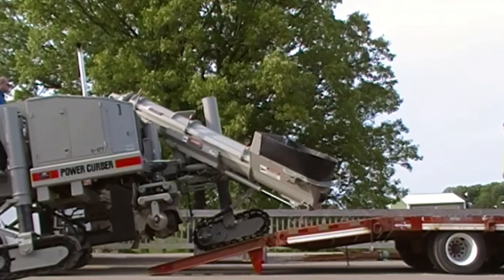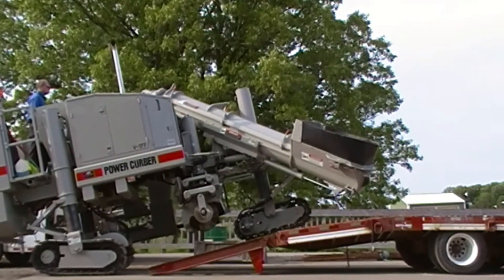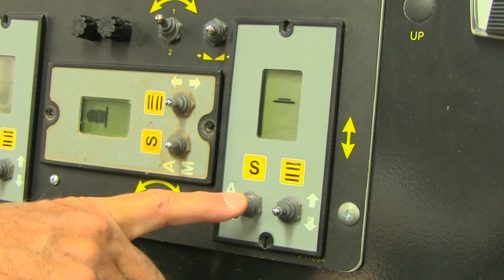If loading the machine, make sure the trailer, ramp, or docks are in good condition and properly rated for the weight of the machine. Make sure the slope amp is in the manual position before loading or unloading your machine.